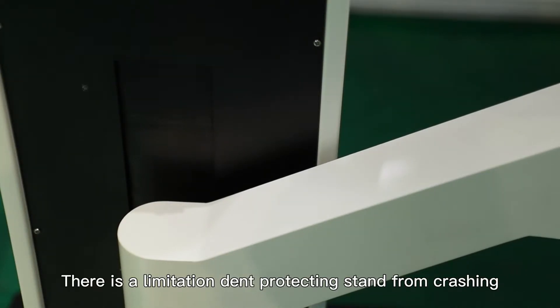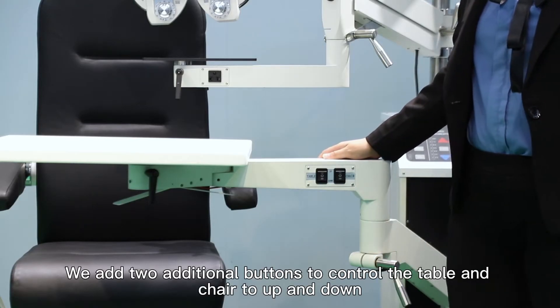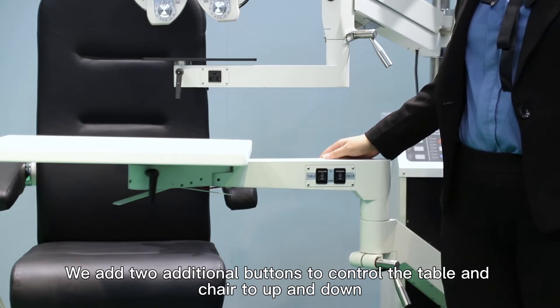There is a limitation to protect the stand from crashing. We have added two additional buttons to control the table and chair up and down.